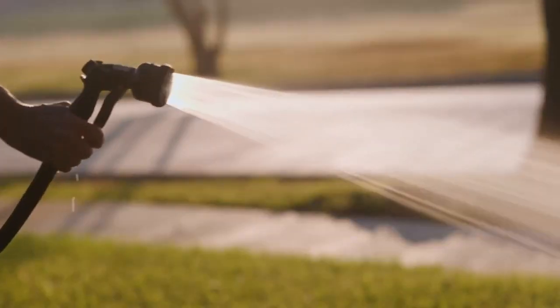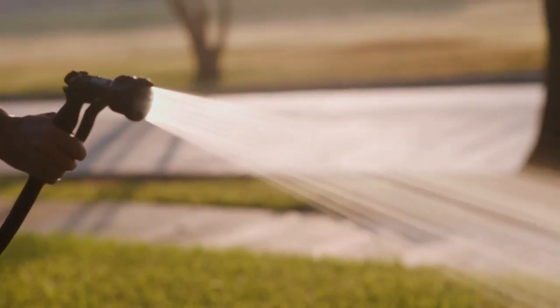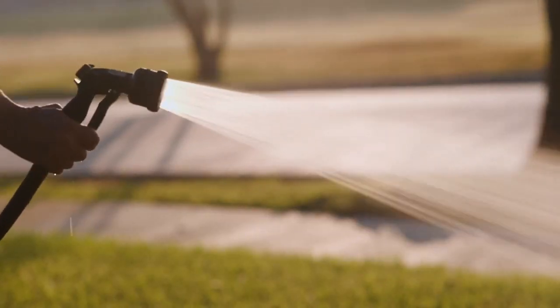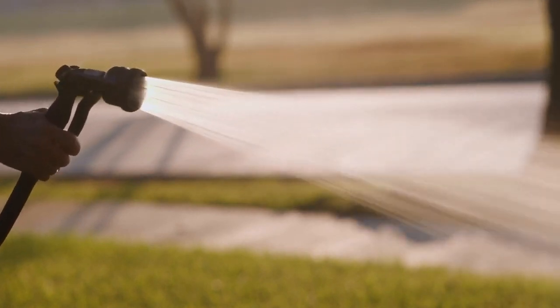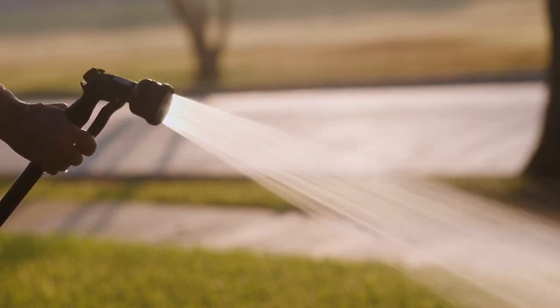Watering your trees before winter is really important. As we head into those winter months, sometimes the hydration drops off — the natural rain and snow — and so before it gets into a deep freeze, get those roots a few more waterings.